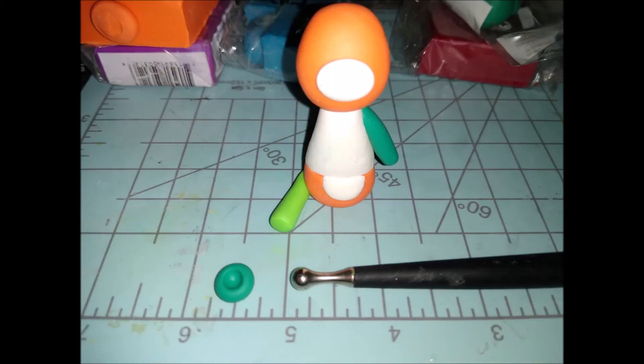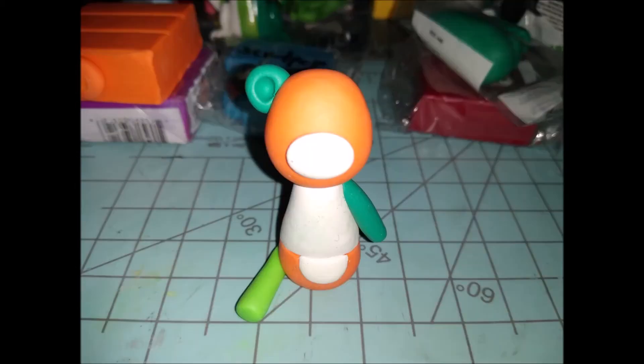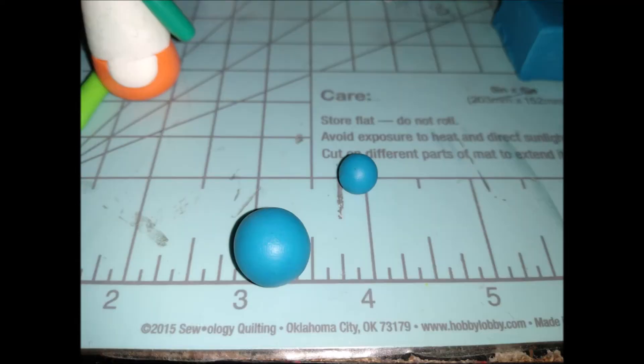For the ear, indent a ball with a dotting tool, then cut off the bottom so it sits flat on the head and attach it. I wouldn't recommend gluing it right now — I had to move the ears off to roll out the purple part later, so just gently set it on for now. Next we move on to the turquoise Sculpey 3 color.